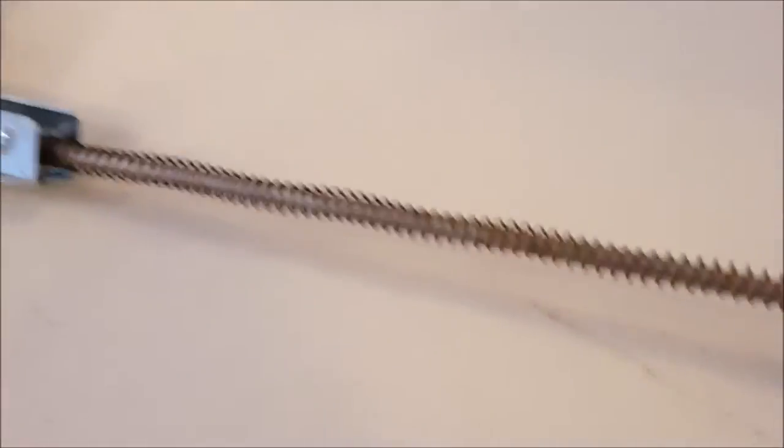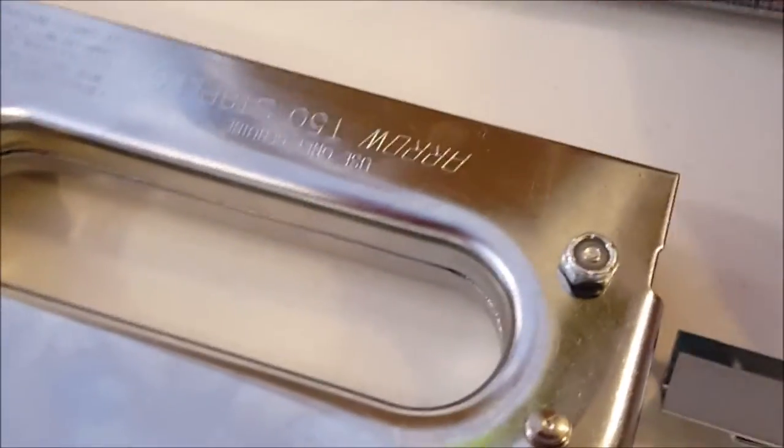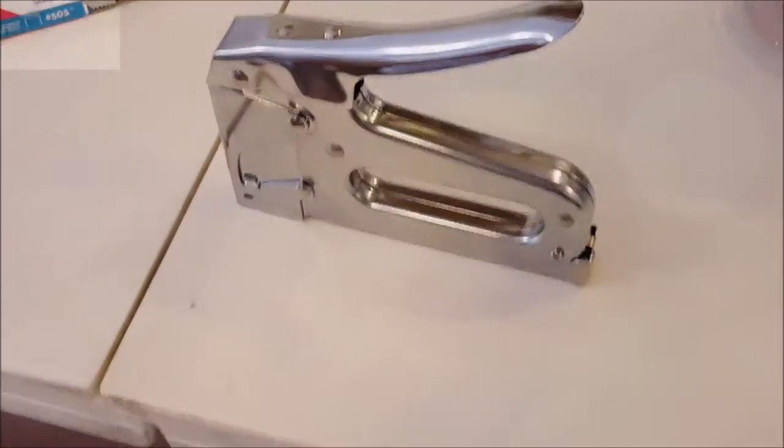To load these up, there's a spring-loaded clip in the back. Here's a row of staples — they're pretty narrow. You just slide them right in the back, load them right down there, then put the clip back on. It's easier with two hands but I have a camera. Put a little plunger in there and it's loaded. If you use both hands it's a piece of cake.